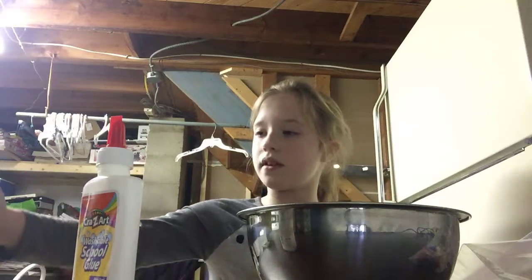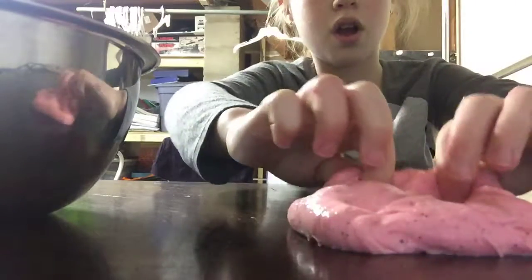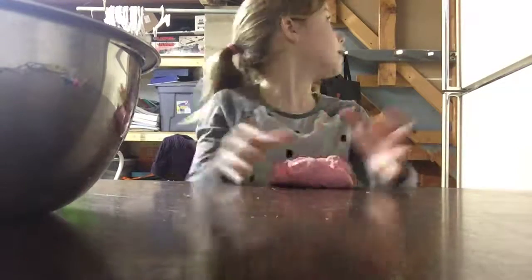Okay, so we're just going to put everything to the side and I'll just do a little thing with it. It almost feels fluffy. So comment down below if you like this slime and like the video — this is a really, really good slime. Now I'm going to see if it can do a slime bubble.